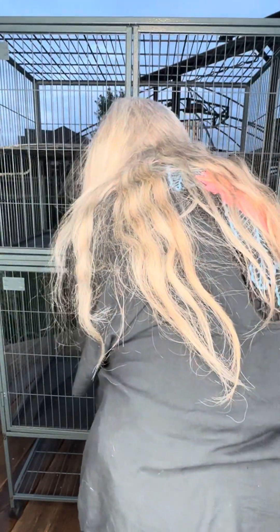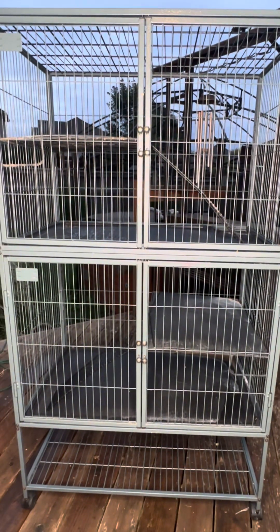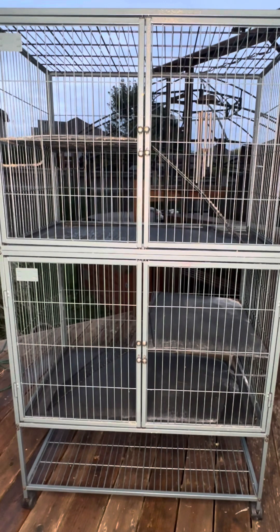It's metal so it's easy to clean — it's that powdered gun metal finish. The bottom has a shelf for storage, so a lot of times I put plastic bins down there with their toys, food, and things I need to clean it. It is a small animal cage, so it fits hedgehogs, chinchillas. Note the size of the bars — they're approximately an inch, so anything under that works. The dimensions are 36 by 25 by 63.